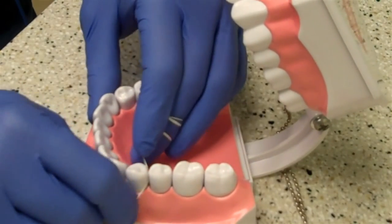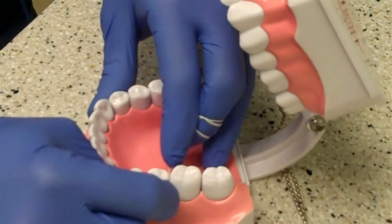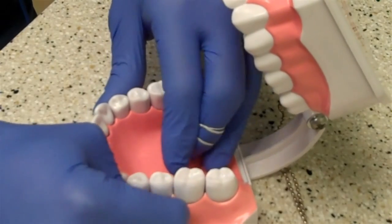You'll go do that same up-and-down motion in between all the teeth — go to every spot. The whole process should take you about a minute and a half to get everything really clean.